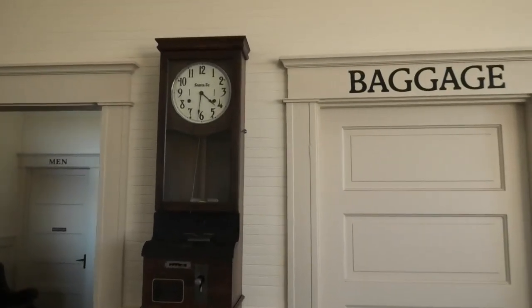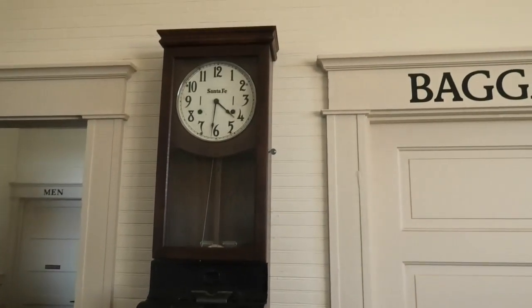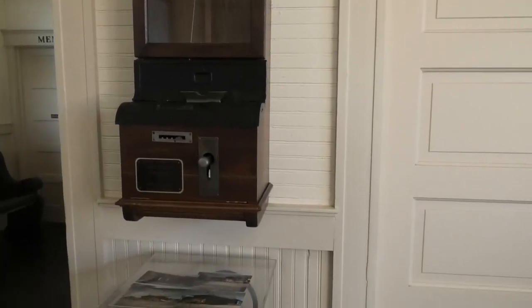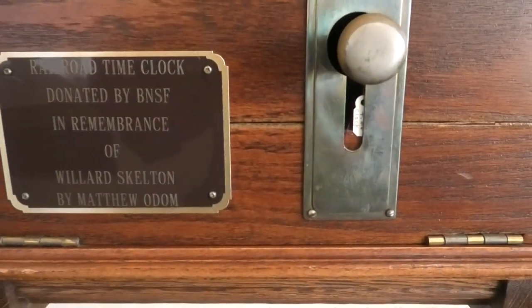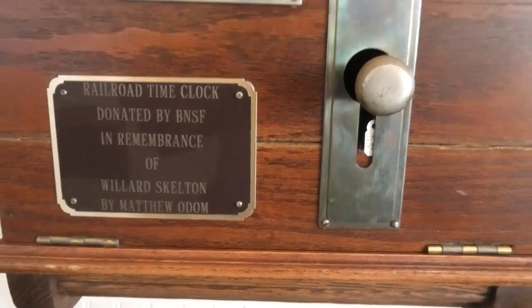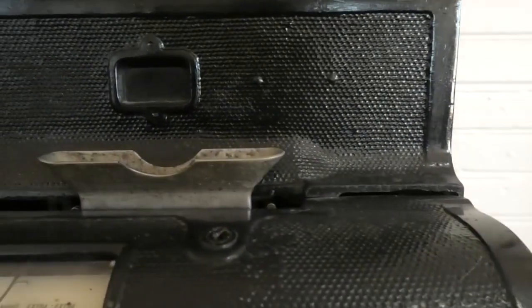Oh, this old clock here. I wish I had an interpreter. It looks like it was a Santa Fe clock — a railroad time clock, donated. I don't know if it was used for punching cards or what.